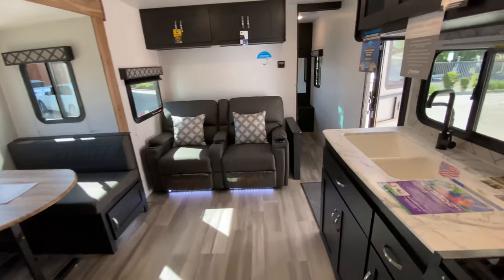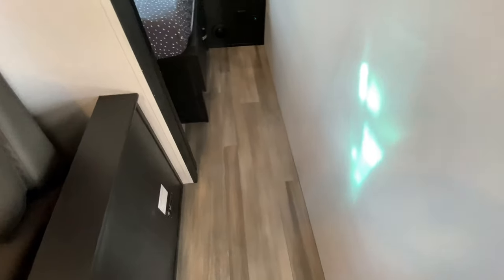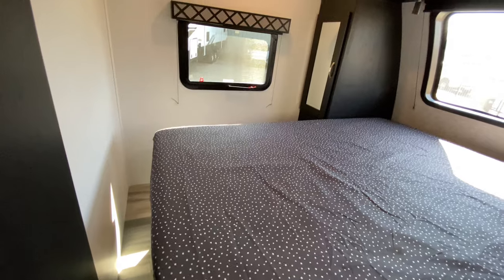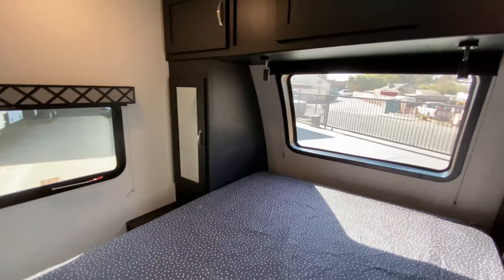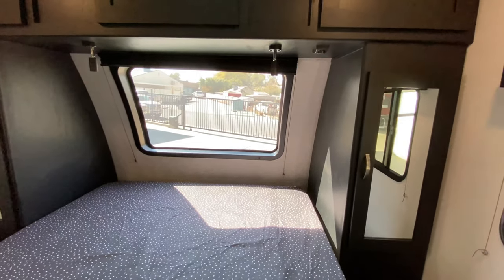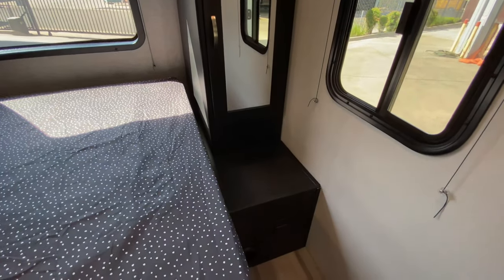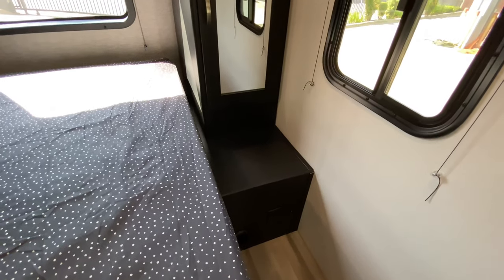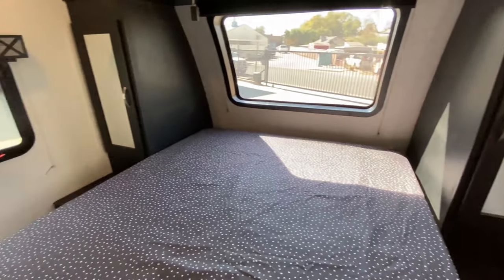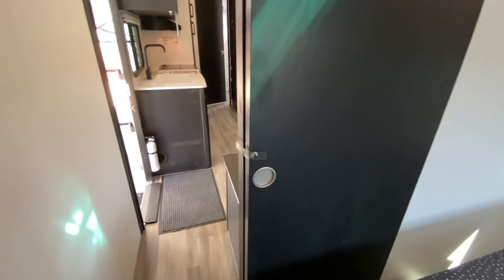We're going into the front master bedroom. There is plenty of room to walk around the bed, and the bed lifts up — I lifted it up in the pictures. We have cabinets that go all the way up and over, and there's that front window, which does have a blind so you can close it off and keep cool in the mornings. We have 110 plugs and USBs at the side of the bed, windows on each side for a nice cross breeze, and a pocket door that closes your room off for privacy.